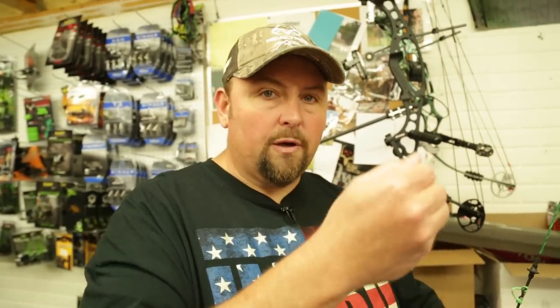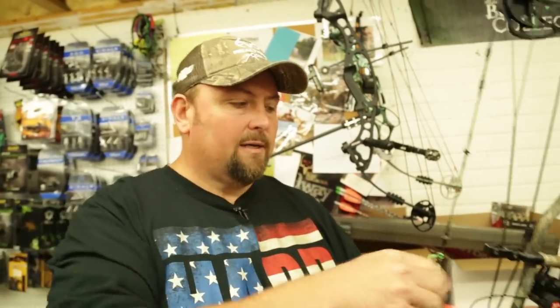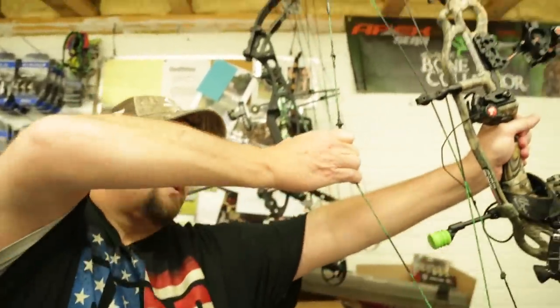In older bows, 10-15 years ago, there was no real wall — you just shot in the valley of the bow. It was spongy, low poundage. Now we've put in a hard wall so that we can determine your draw length. The wall is there so that you have something to pull against when using back tension, which is the desired way to shoot the bow.